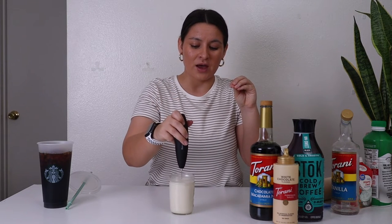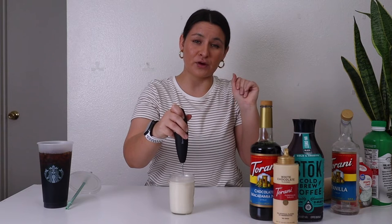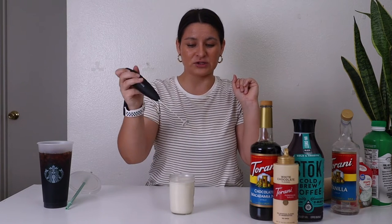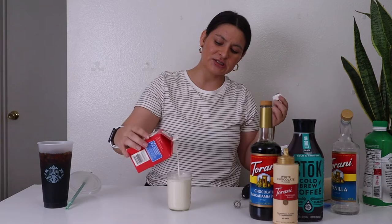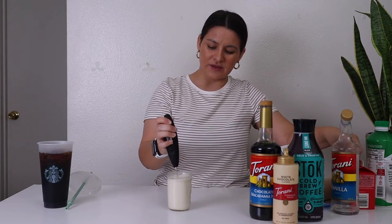When you pull the milk frother out, it should stick to the frother even just a little bit. Mine's really not quite there, so I'm going to add just a little bit more heavy whipping cream to get it a little bit thicker.